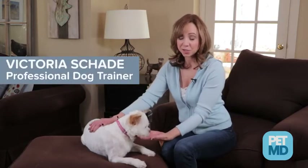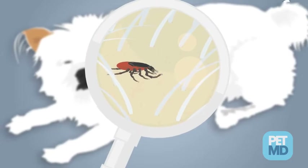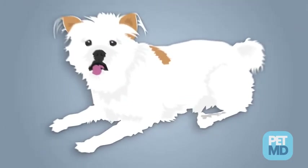Ticks can transmit deadly diseases to your pet within 24 hours of a bite, so swift removal is key. Here's the best way to remove a tick from your dog or cat so you're prepared to get rid of these dangerous parasites.